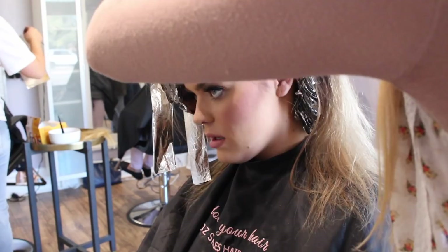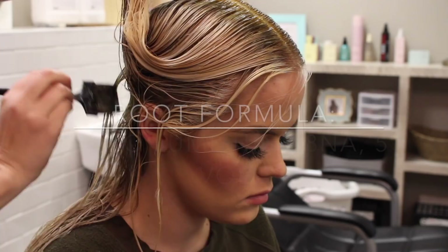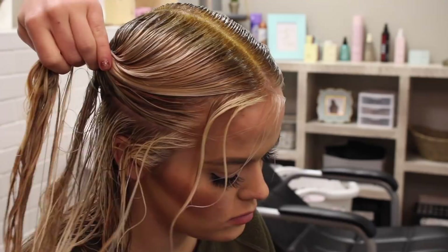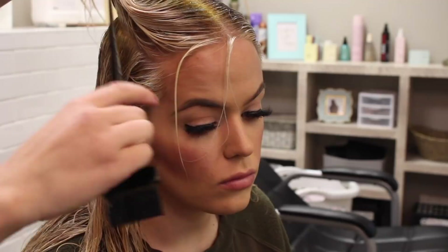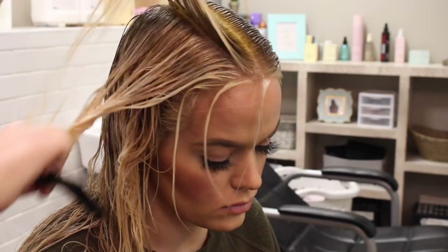This tip has seriously changed my highlighting game: tone the roots separately from the ends. A lot of people think I'm doing a root smudge or root shadow, but that's not always the case. She still wants to be very blonde to the root, but I'm still tapping out her base using levels 8 and 9. The top of her hair lifted differently than the ends because the top is virgin or colored hair and the bottom is previously lightened. I'm using an 8NA and just barely tapping out her roots — not to smudge or shadow, but just to soften the line and tone the roots differently than the ends.